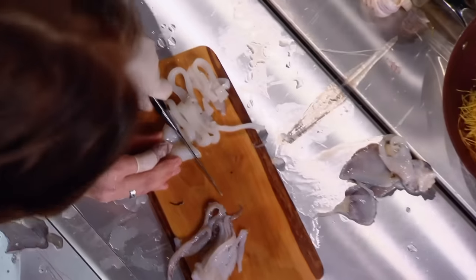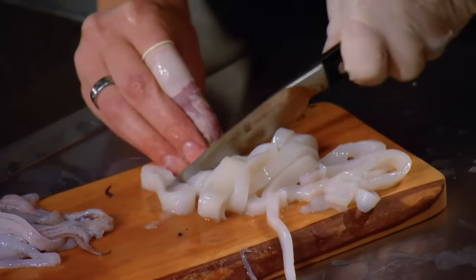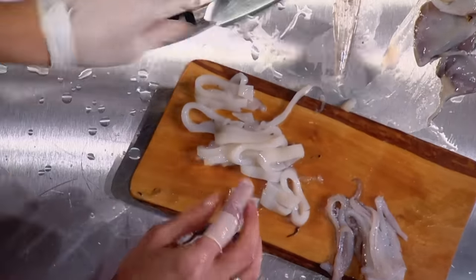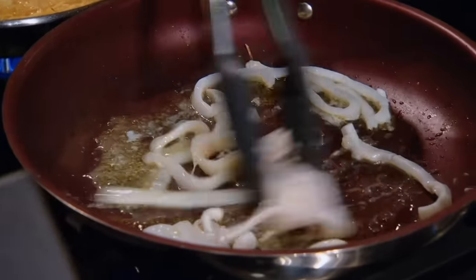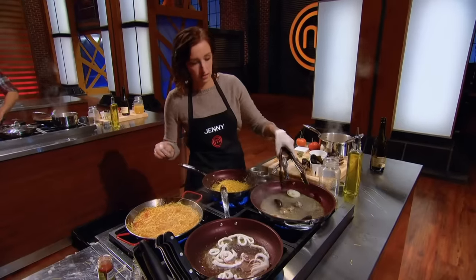I cut through my squid. Everyone in the East Coast is going to kill me because we don't really eat seafood at home, but I need to prove to the judges that I can go outside my comfort zone a little bit.